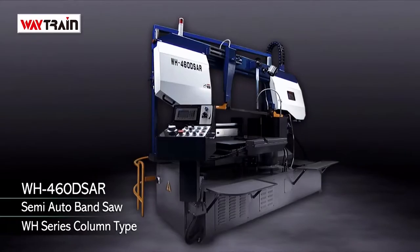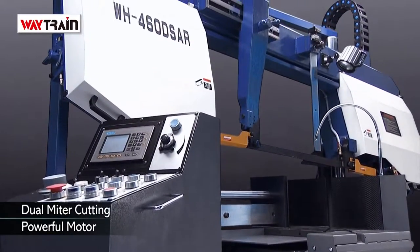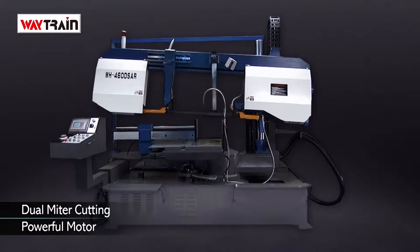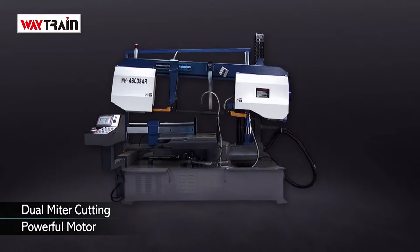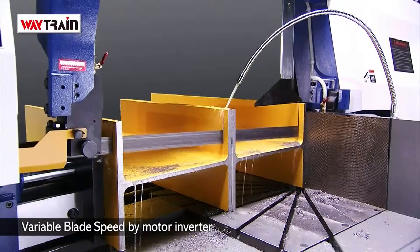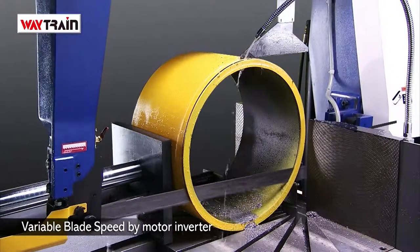The WH460DSAR semi-automatic bandsaw gives you all of the cutting power and accuracy of the WH series, but adds auto hydraulic miter cut positioning to its list of features. This gives you easier, safer operation and even higher precision for customers needing frequent miter cutting.